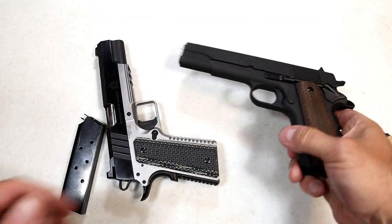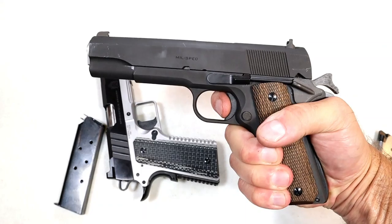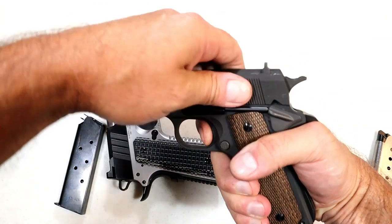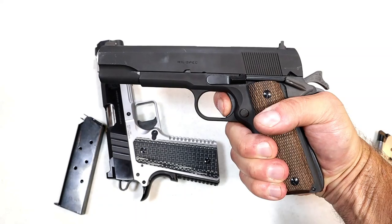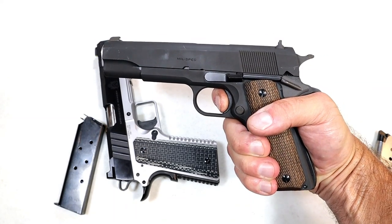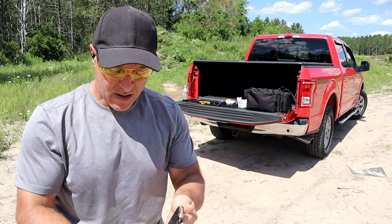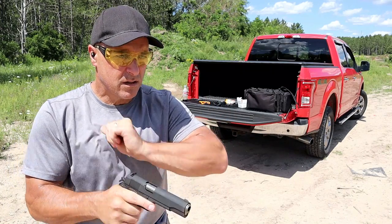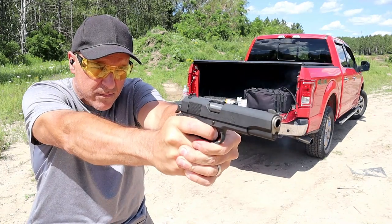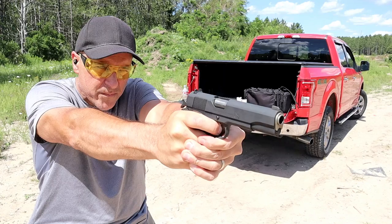The Millspec 1911 also has the single action trigger — it's a 1911 — but it is not a flat face trigger. I am measuring that at four and three quarter pounds. So not a great difference in terms of trigger weight, but we noticed that there are so many changes from the original design that Springfield offers with the Emissary.